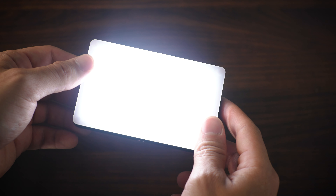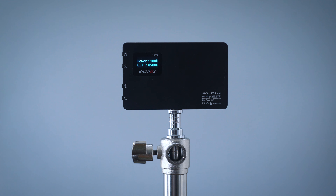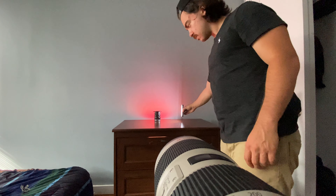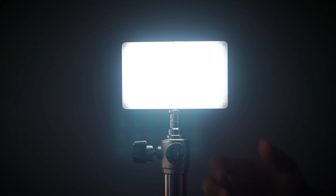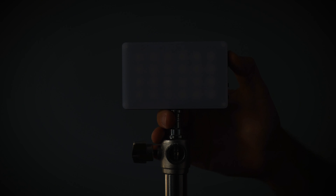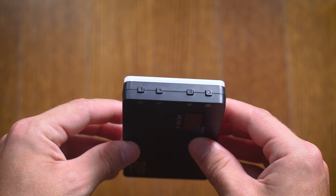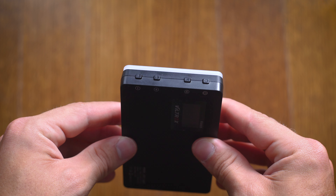I just really love this thing. Let's talk about the things I like. Number one — it's so small, fits right into my camera bag, you can take it anywhere, and there are so many ways you can use it. Number two would be the battery life — it lasts really long, it's never died on me. Number three is just how easy it is to use.